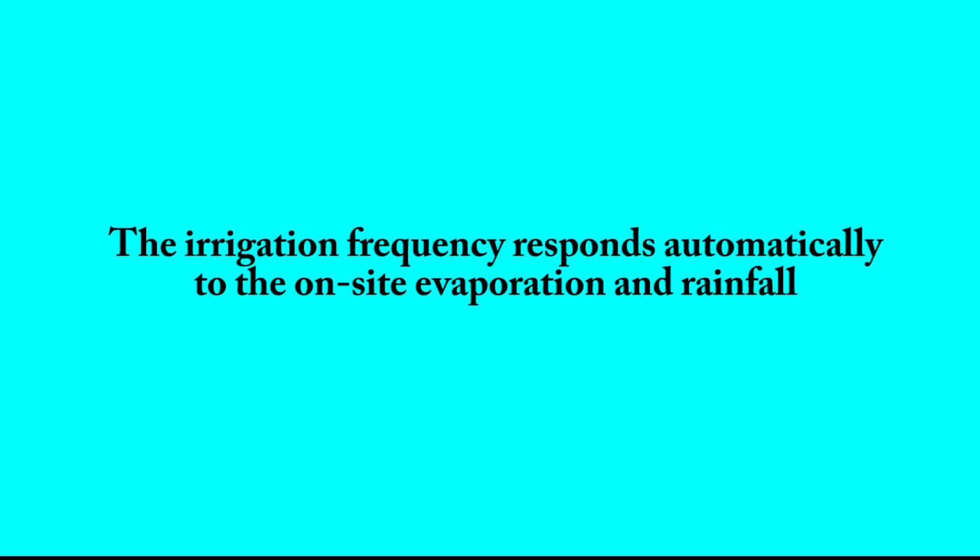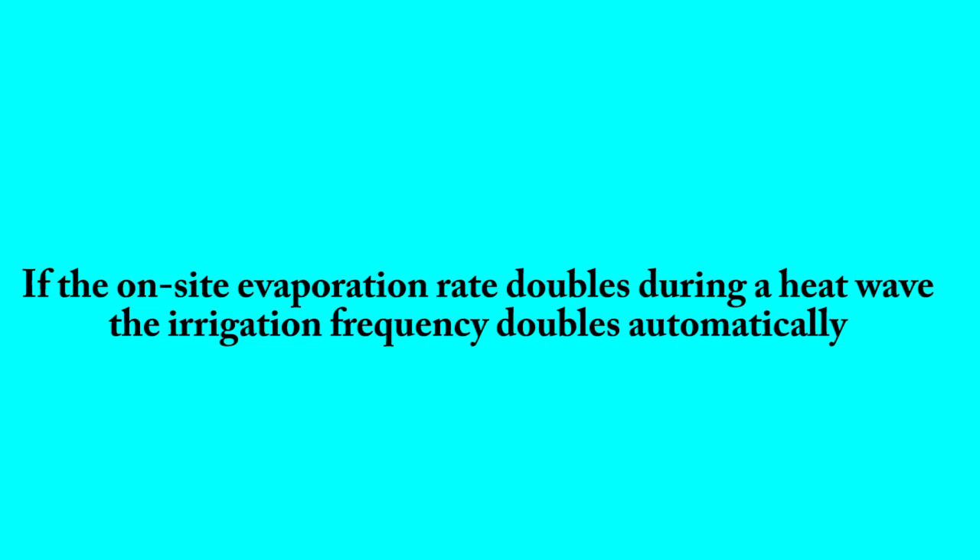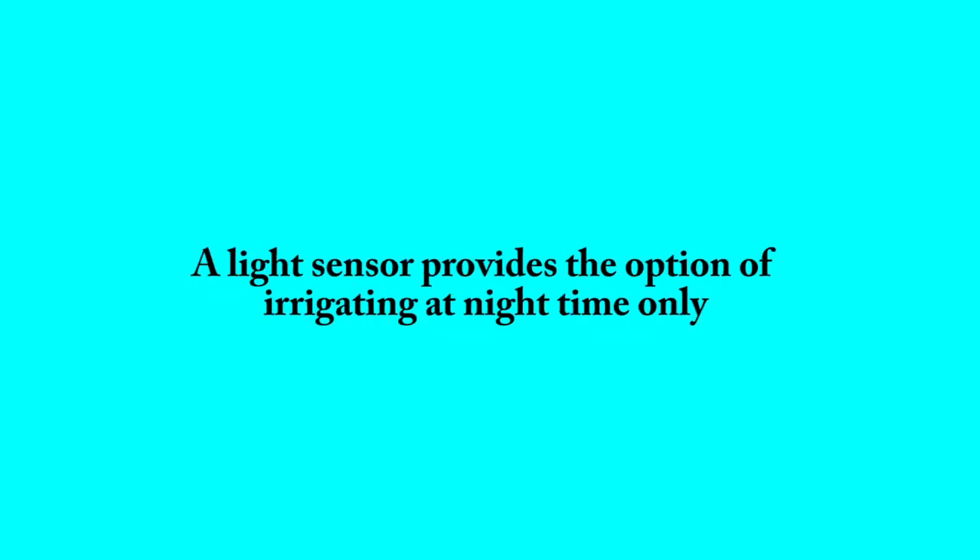The irrigation frequency responds automatically to on-site evaporation and rainfall — a conventional smart irrigation controller cannot do this. If the on-site evaporation rate doubles during a heat wave, the irrigation frequency doubles automatically.